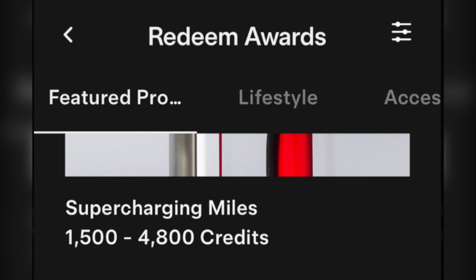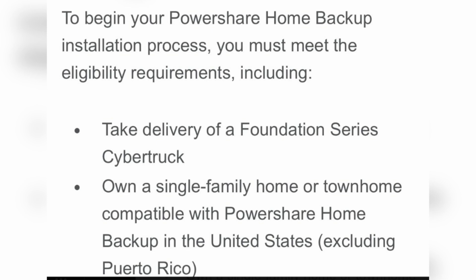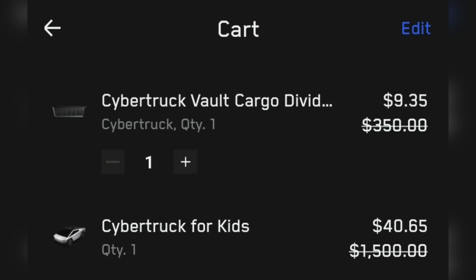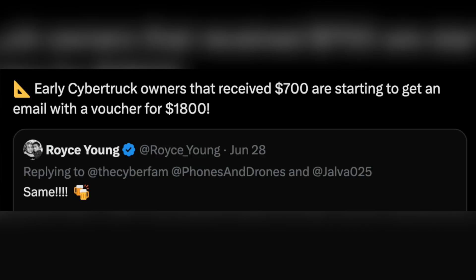Tesla has some other incentives as well, such as an early-bird discount, referral program, trading program, test-drive incentives, and incentives for insurance. Be sure to check with Tesla directly for details.